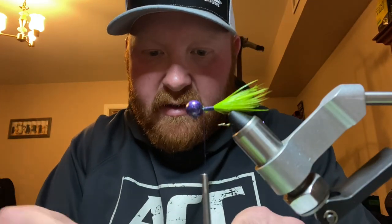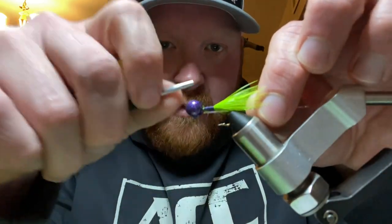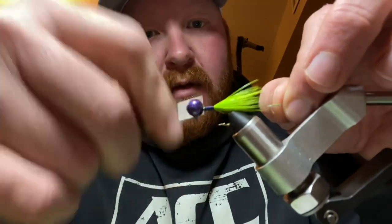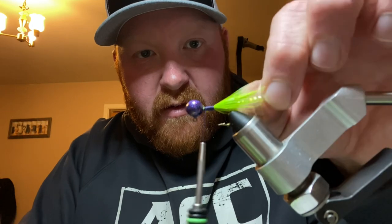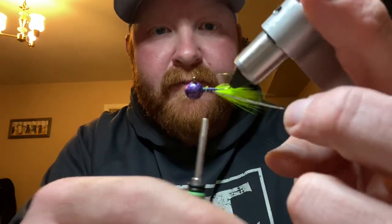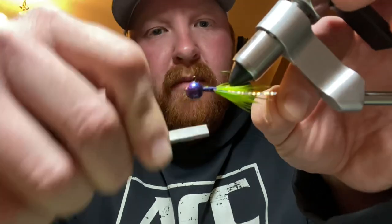Now let's add some pretty bling. This flash right here that I'm using came from Gulftree Tackle. I'm going to cut it right there on the very end of those tail feathers.